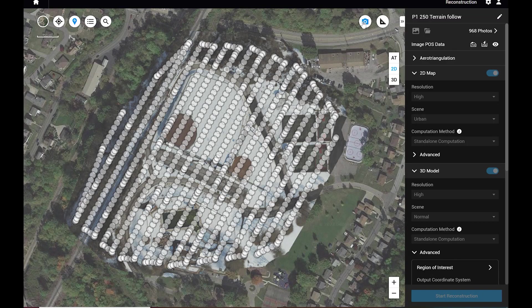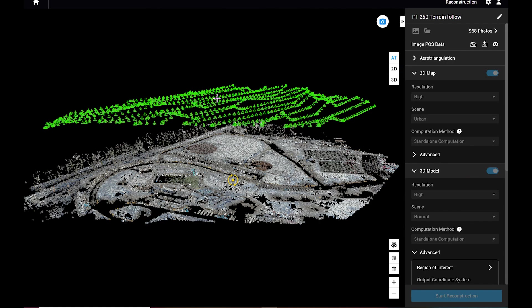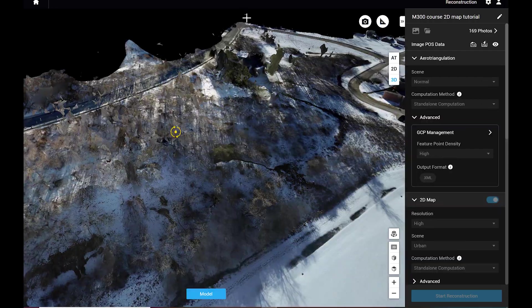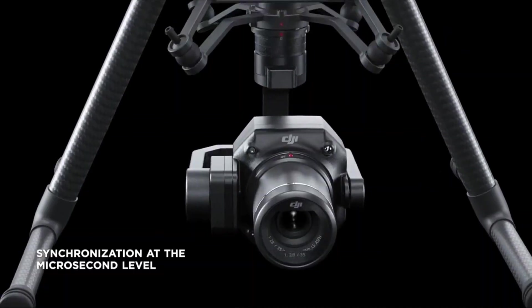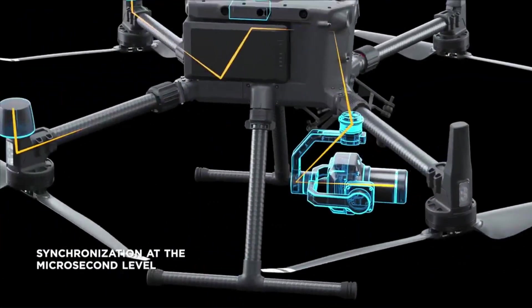For those of you that are really starting out in the survey grade markets — as someone that can go out there and fly, collect data, and possibly produce and promise certain deliverables to clients for survey grade — we really need to break down the true workflow process and how the items we're going to be using are going to affect our final deliverables.